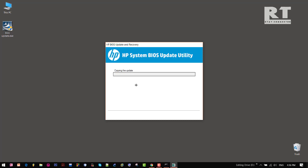Now the BIOS files are preparing for the update, so don't turn off your computer. And here the BIOS update was prepared successfully. So now we have to restart this computer.